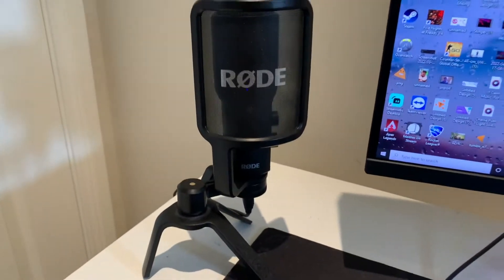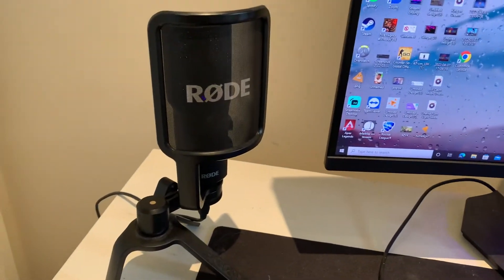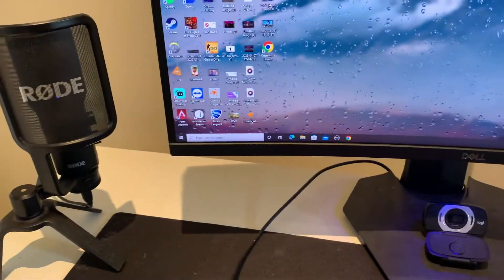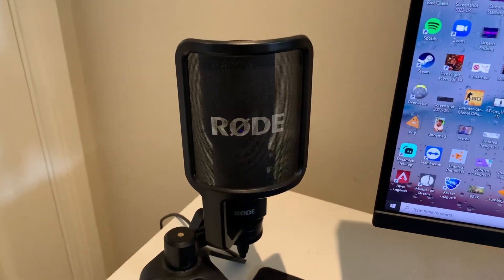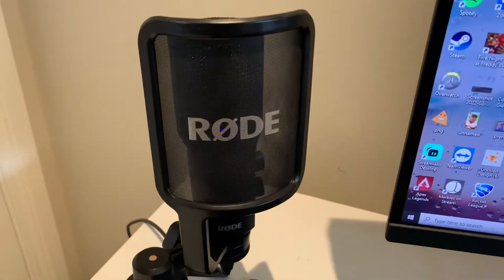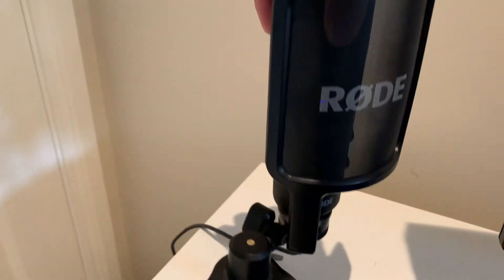It just stands on your desk — I was going to get a boom arm, but I don't have enough space on my desk. This mic is really great quality. It's got a little pop filter and you can change the different volume settings right on the side. It just sits on the desk.